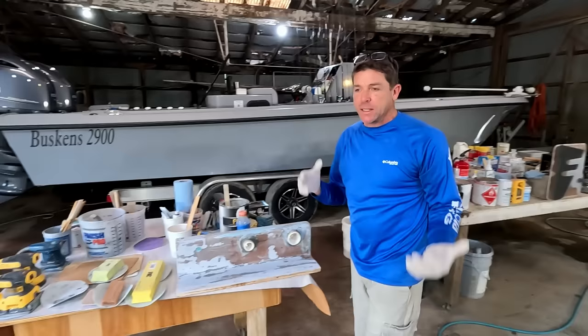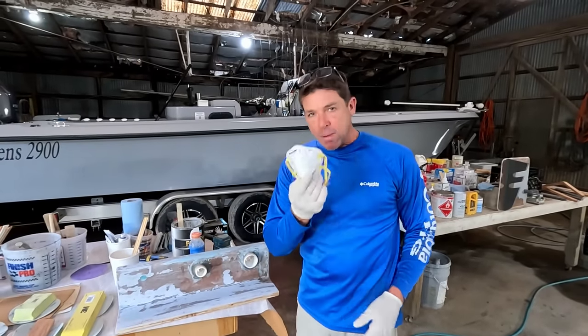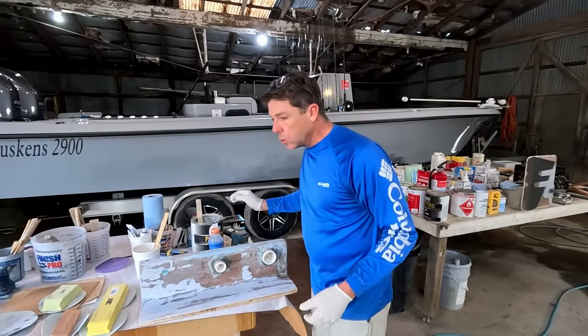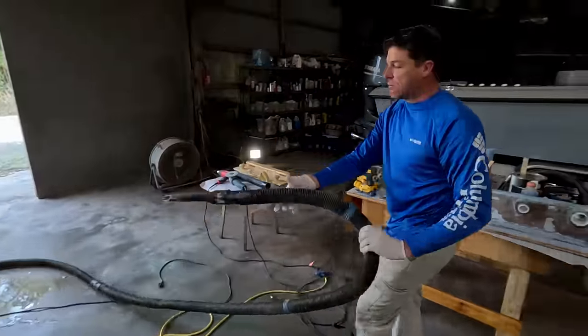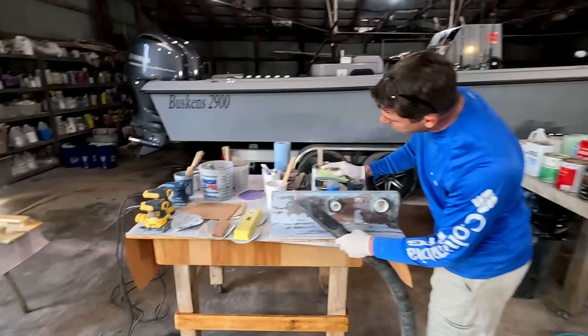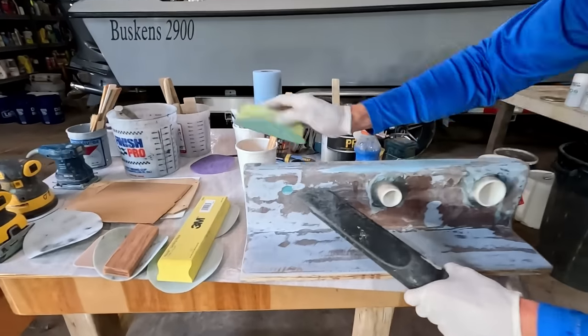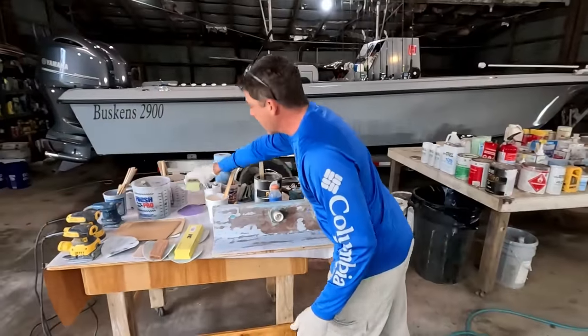One thing I like to do: we always keep a shop vac around. When you're sanding, it's obviously a good idea to wear a mask, but you can also hold the vacuum close while you're sanding and that'll capture a lot of that dust for you.